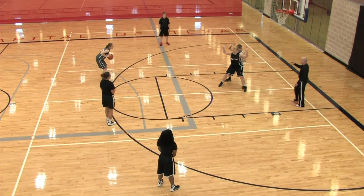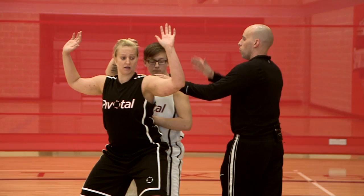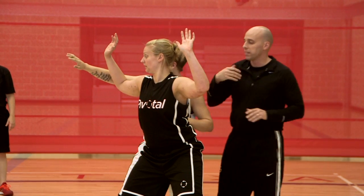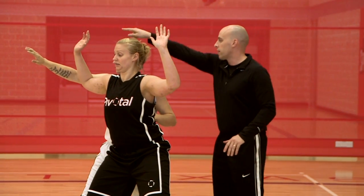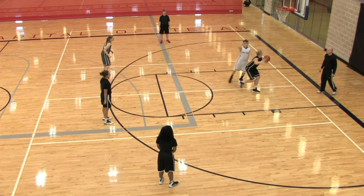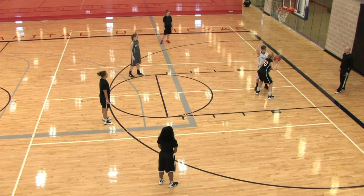So right now, if the defense is playing, they're thinking: the ball is in this position, so I need to get a hand up right here. What I'm thinking as a coach is, great — you take that one, because we're going to get this one. And we pass it away from the defense for a no-move-needed shot.